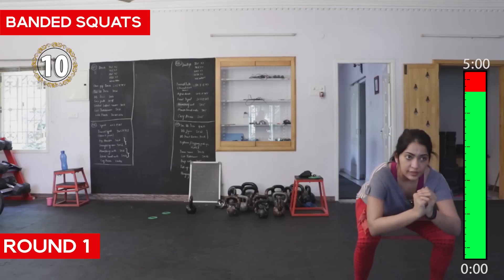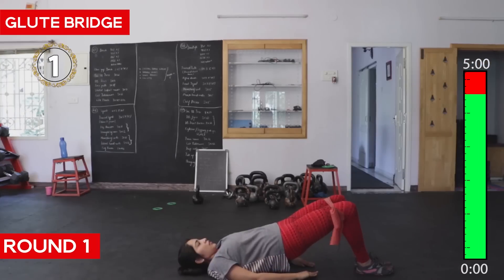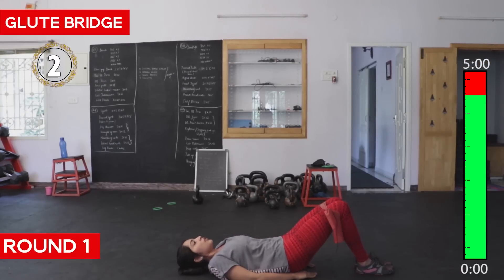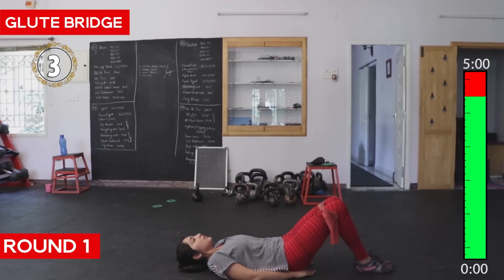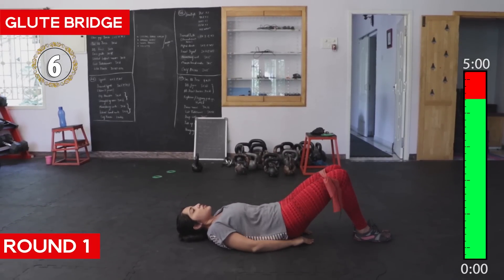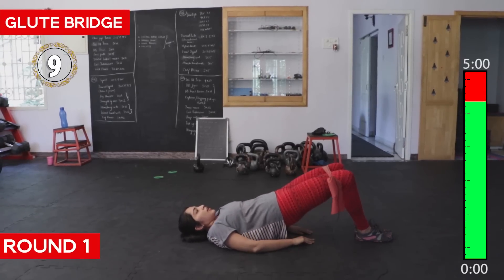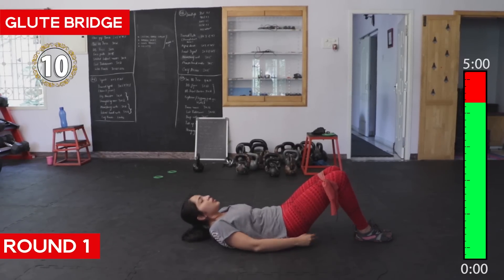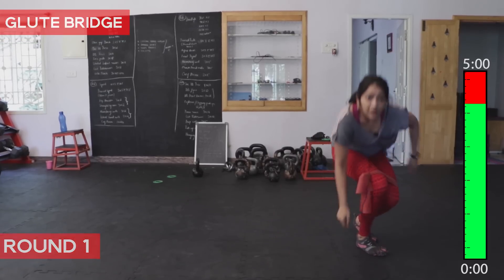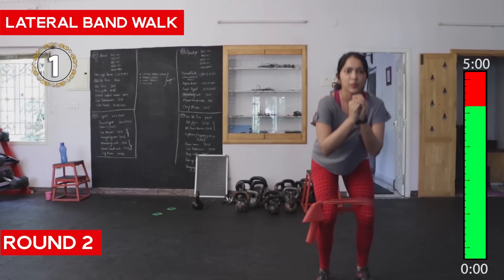Nine, ten — counting through the reps. One round over. Fifty-eight seconds over.